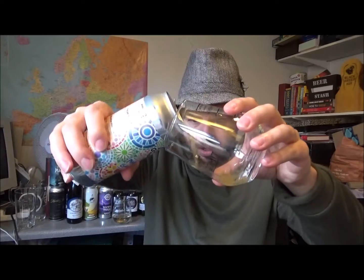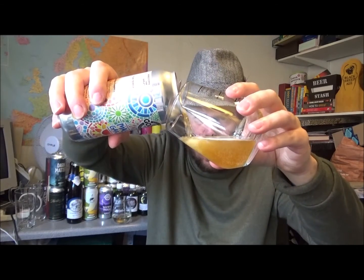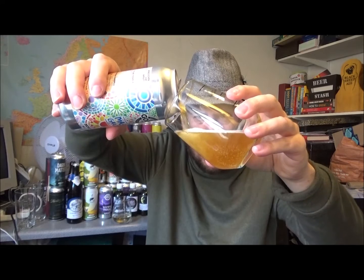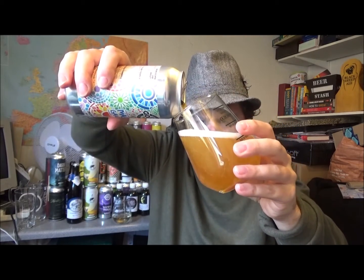I've got a whole range of styles from this purchase. There are a few hop-forward beers I'm going to start with, and then some more Gose and Saison, and I think there's one or two darker beers — certainly one I'll be having in the autumn, which is a porter I believe.